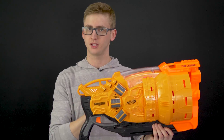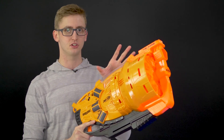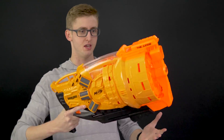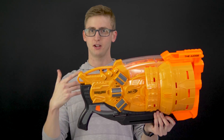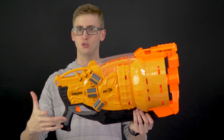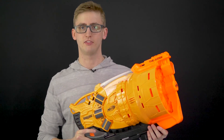And finally, to the grip — a few of the other Doomlands blasters just have really uncomfortable grips, but this one's pretty nice. The weighting of the blaster is really top-heavy and just really big, so it's going to be challenging with any grip, but this is a pretty comfortable grip. The trigger pull is pretty normal. However, this blaster does not have slam fire, which is worth noting because a lot of the pump-action blasters by Nerf do have slam fire.